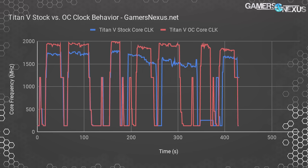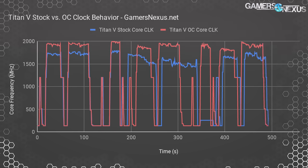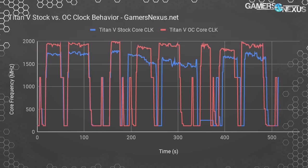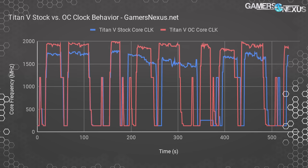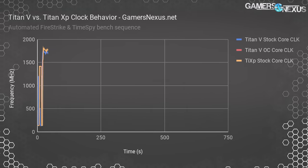Looking at thermals, the fan speed increase helps prolong the time window before reaching the clock limiters at 84 degrees and beyond. Still, toward the end of the longer tests we were getting up to around 87 degrees, resulting in clock drops over the duration. At 120% power target, though, the temperature target changes to 89 degrees if you allow the slider to match with the power target.